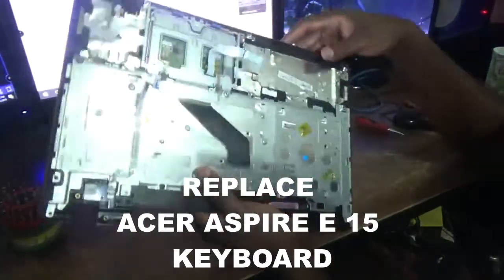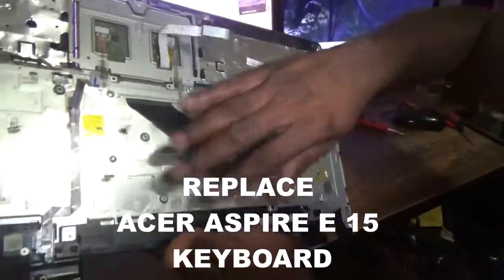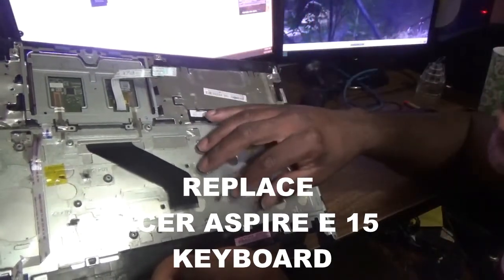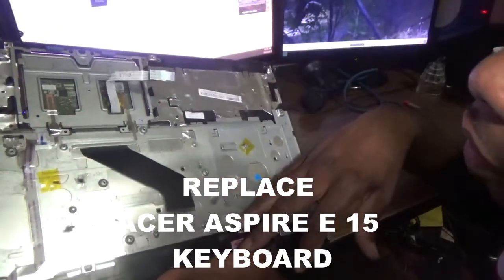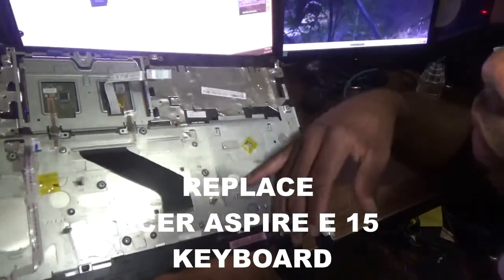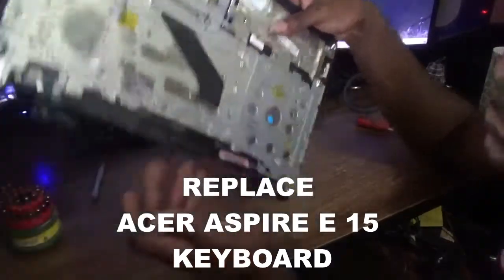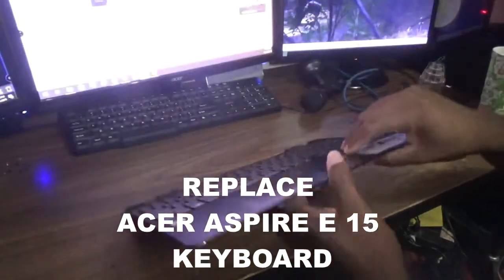Just to clarify, this is not the keyboard itself — it is a metallic plate that covers the keyboard and serves as some form of protection. For example, if water is spilled onto the keyboard, you just lose the keyboard rather than all of the internal components. So it's a good idea to have this waterproof metallic shield beneath the keyboard. I'm going to go ahead and put this cover section back onto the laptop.